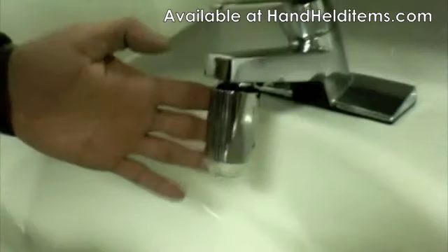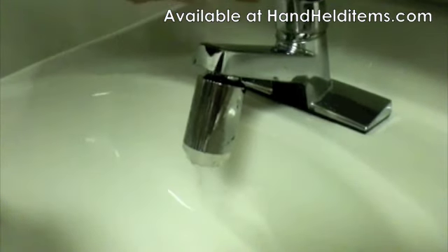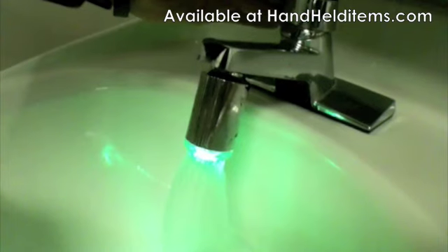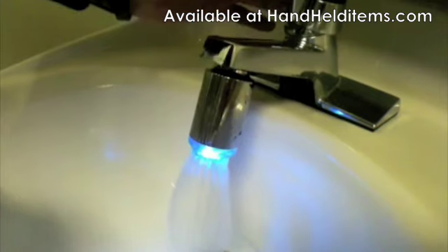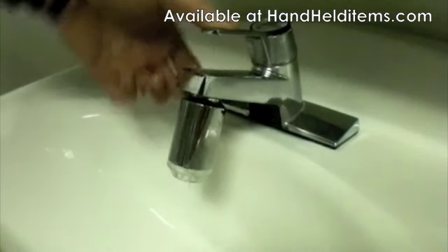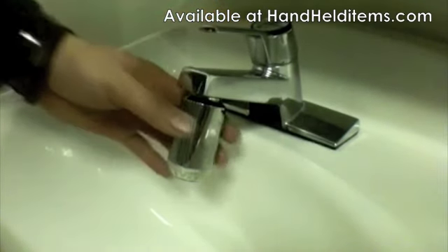Now I have the adapter connected to the faucet. Let me just turn on the water. The color should be green if the water is cold, blue once the water gets warmer, and red once the water is really hot. Yep, it's hot. This is the LED faucet light from handhelditems.com. Thanks for watching.